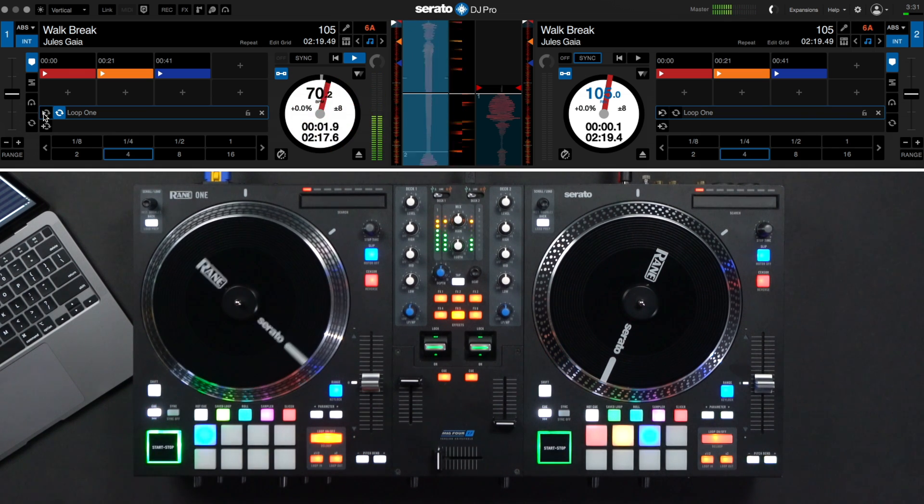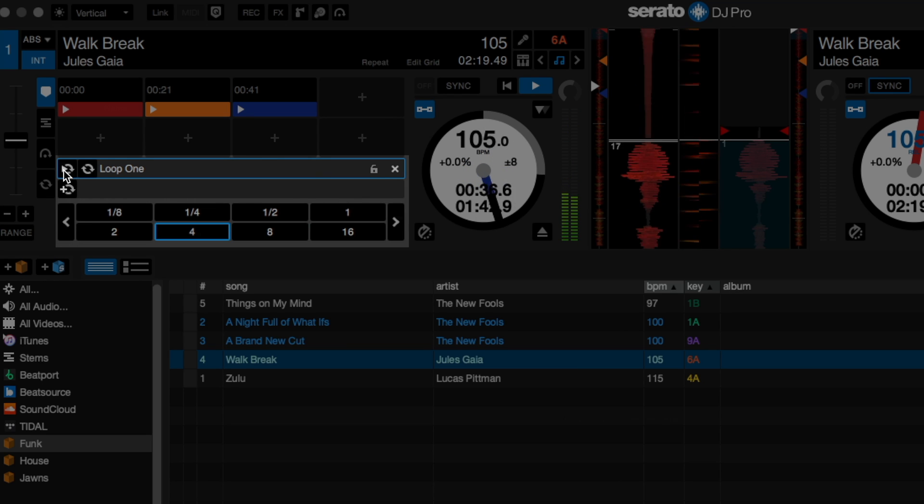Auto loops are commonly used and are created automatically based on beat grids. In Serato DJ Pro, auto loops can range between 1/32nd of a beat and up to 32 beats.